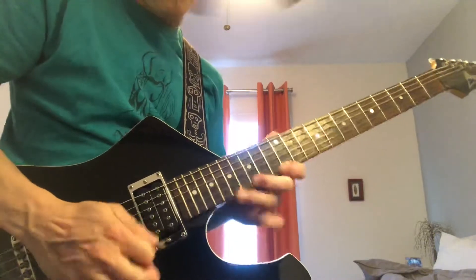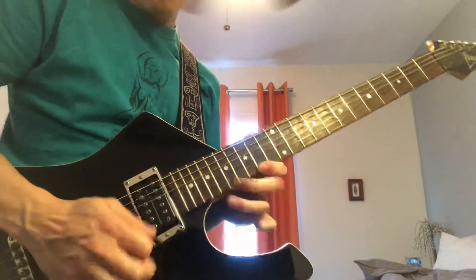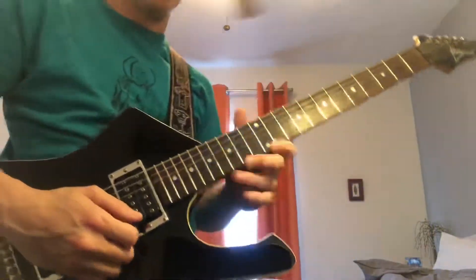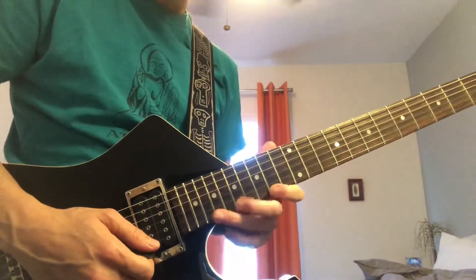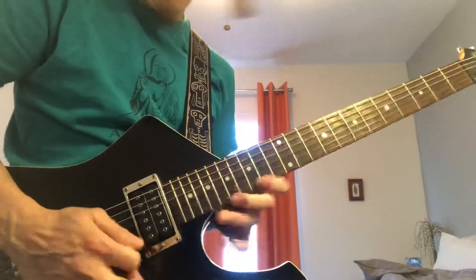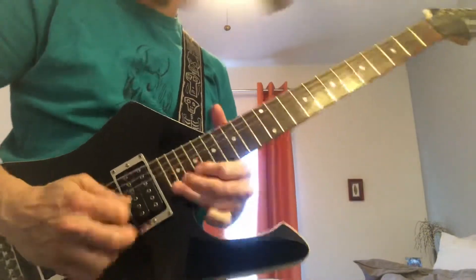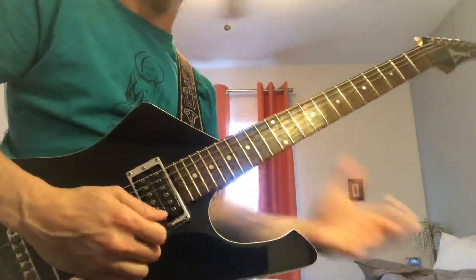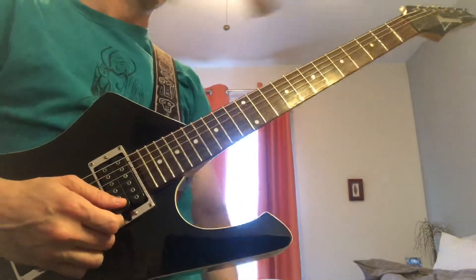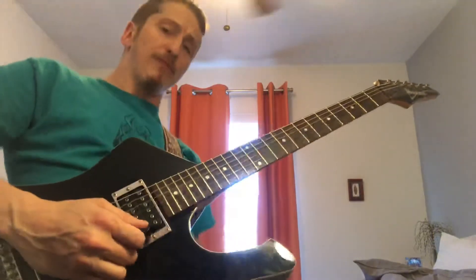One more quick thing — you could also just take that up one fret at a time, walking it backwards, walking it forwards. Those kind of things are just fun solo technique stuff to mess with. Have fun with that, keep rocking.